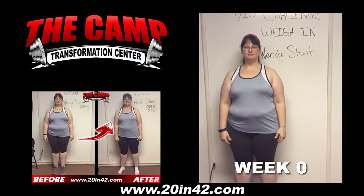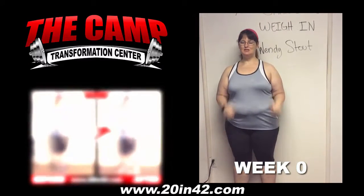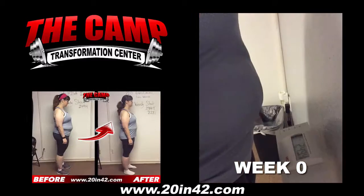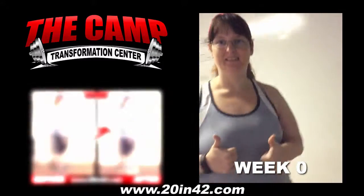We're here with Wendy South to wait for her 720 challenge weigh in. Wendy, you ready to check your starting weight? Walk over the scale and see what we're starting with. 249.4 — are you ready to get down 20 pounds in the next six weeks?